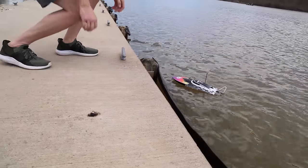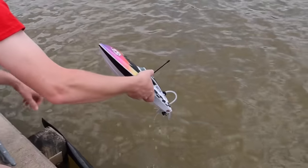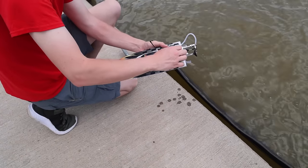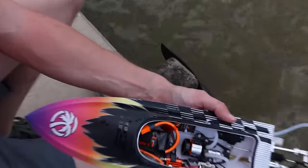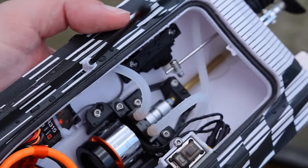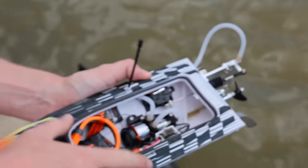Let's do the water test. We want to look inside the boat and see if we have water in there — we were upside down a lot. There is about a drop. I see a decent-sized drop right there. That's all the water we got — that's really good. I was expecting way more.